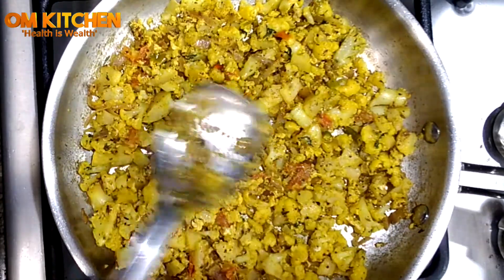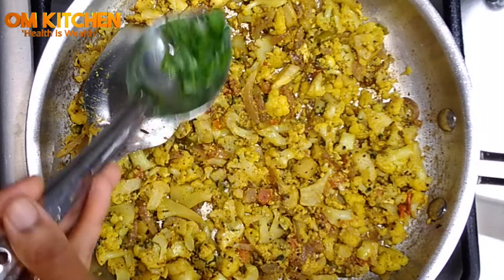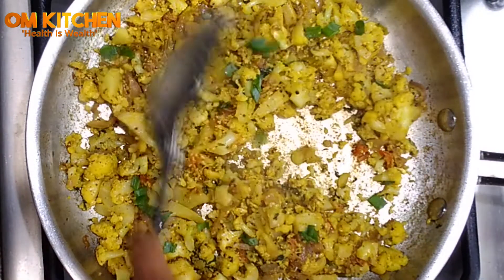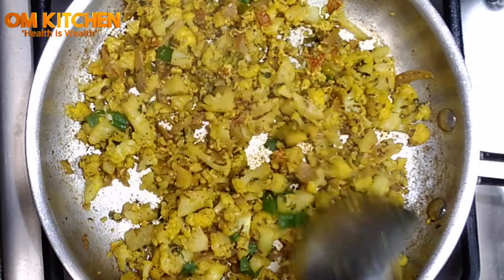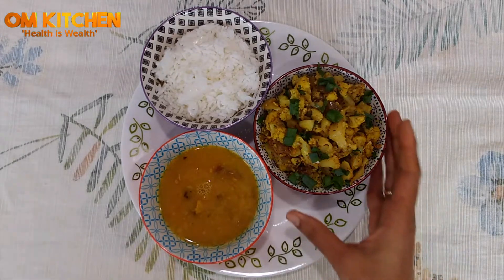Then garnish with scallions, that is the spring onions. The cauliflower egg fry can be eaten with rice, roti, and bread too.